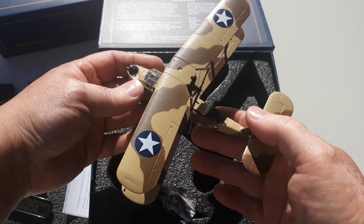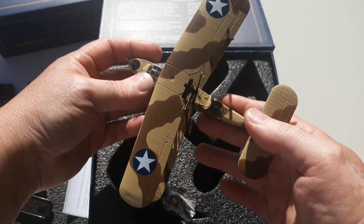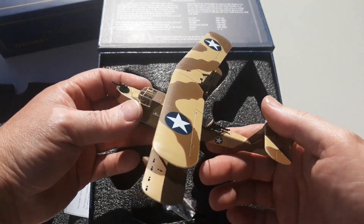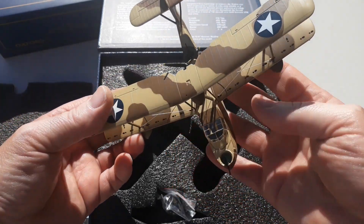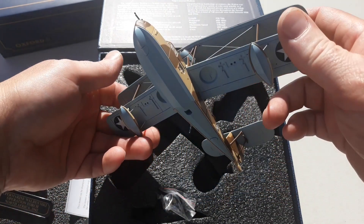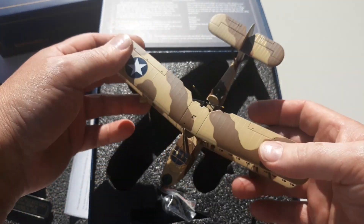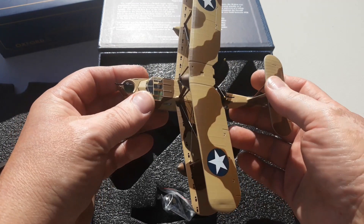The aircraft bears US markings, and that's due to Operation Torch being a combined operation between US and British forces. The British marked a lot of their aircraft with US markings because of the British sinking French warships when France fell to Germany. They figured it would be more acceptable to Vichy France forces — hoping they would surrender rather than fight if they saw American rather than British markings. A lot of British aircraft bore US markings, British naval ships flew US flags, and many British ground personnel also wore US uniforms.